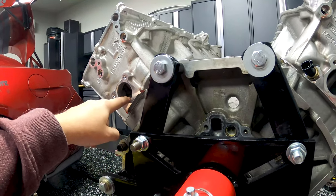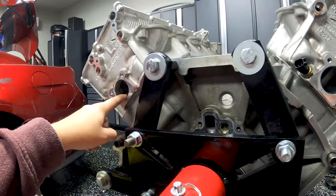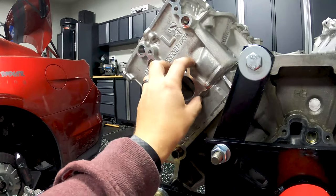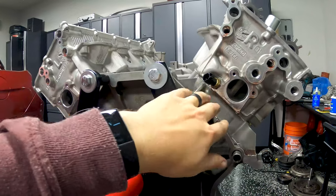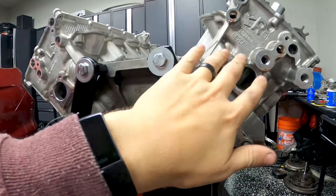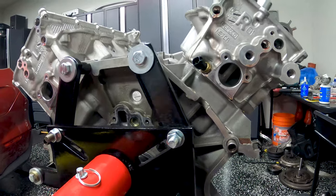Long story short: this needs to be a very, very tight fit. When you go to put the fittings in they need to be exactly lined up with the holes because you're not going to be able to easily rotate them once they're in, given how tight the fit is.